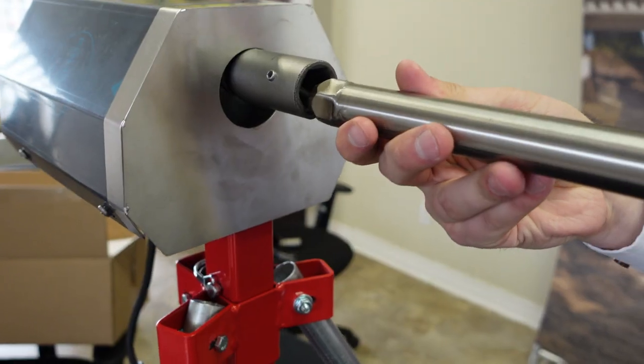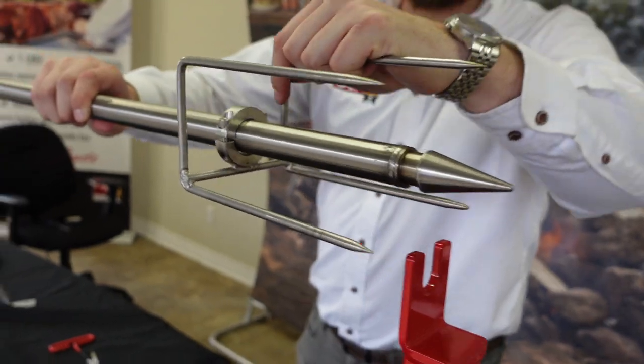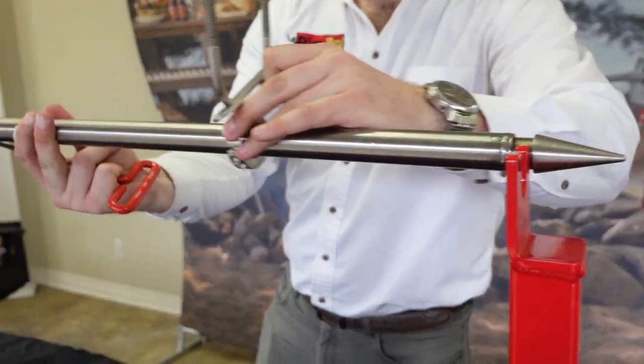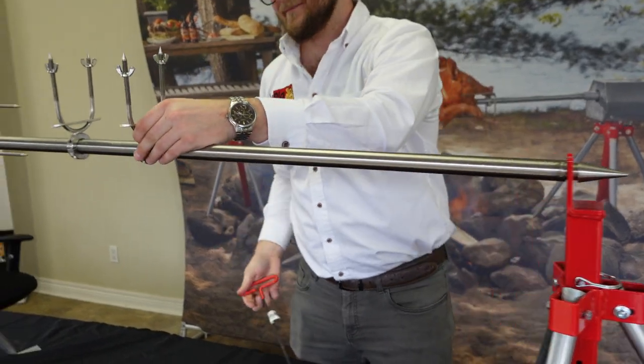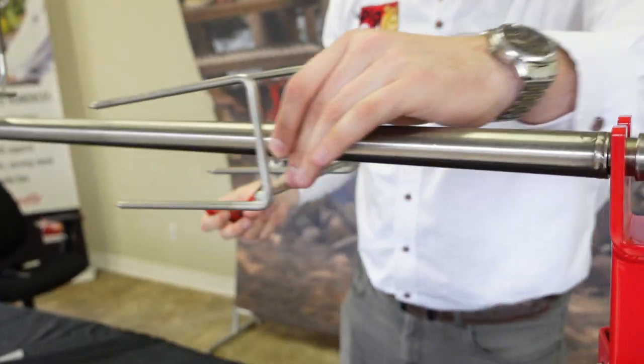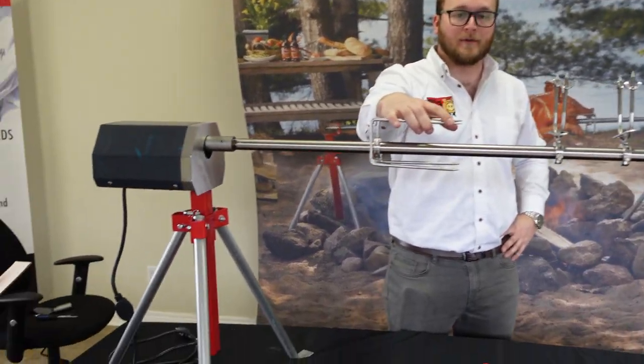I'm just going to insert that here under your spit hole like so. Here you have a visual reference of how your clamps are actually going to work with your pole.